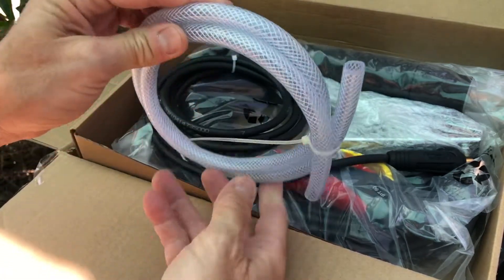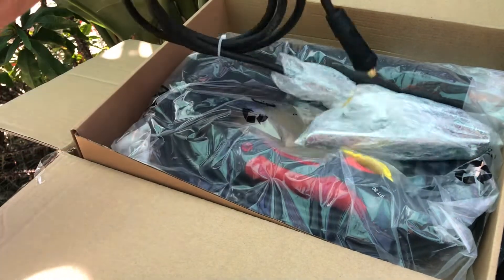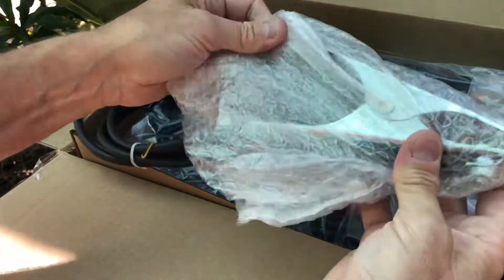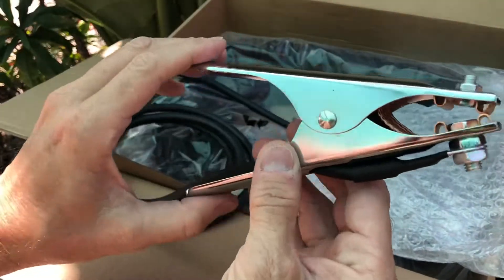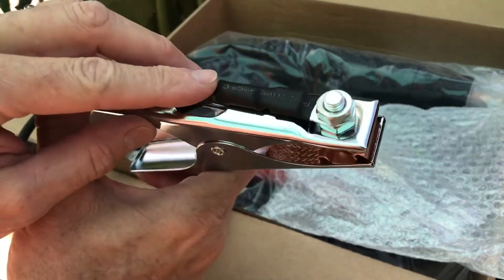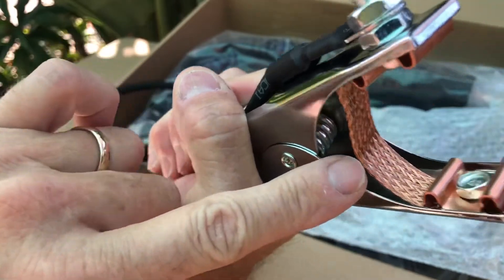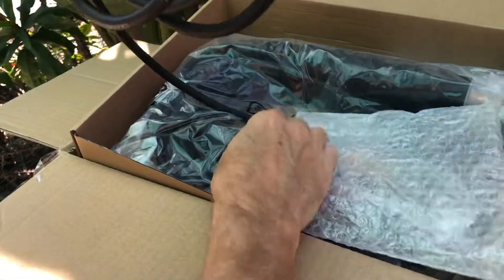Next we have an air hose — not sure if I'll be using that. And this looks like the grounding cable and clamp. This appears to be pretty sturdy. The wire's got good thick shrink wrap on it, the cable seems to be a pretty good size, and there's a nice copper grounding strap in there. Seems pretty well put together.